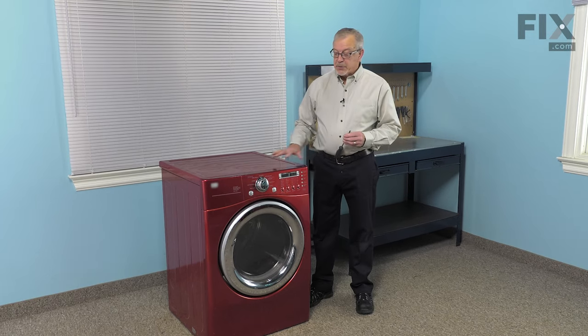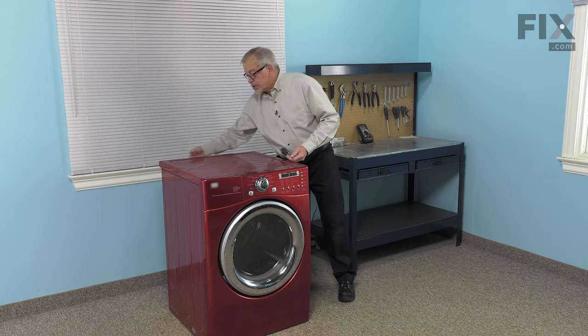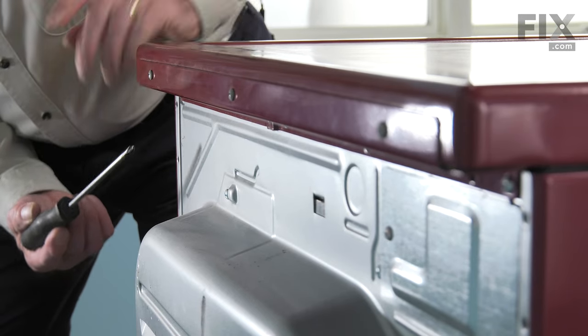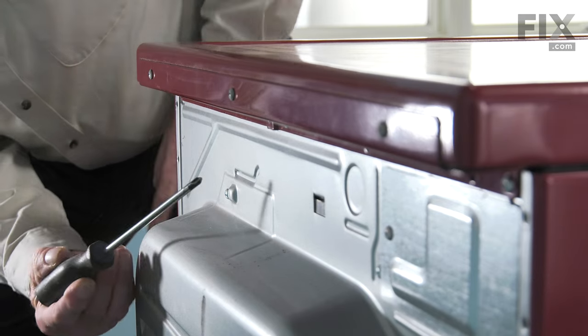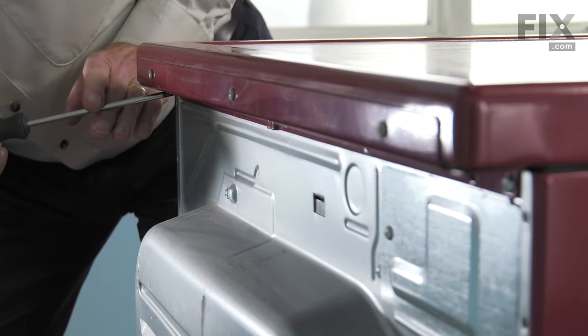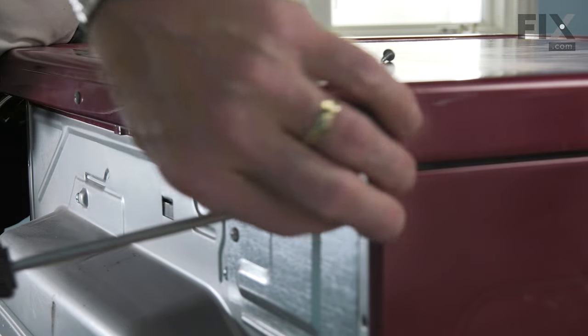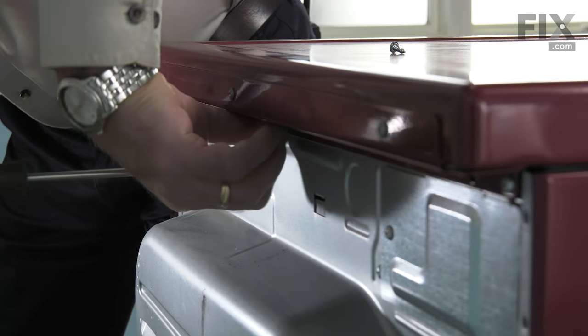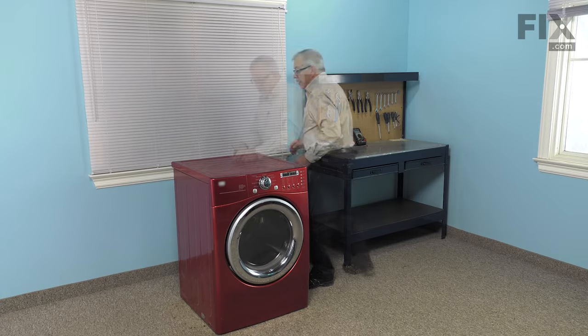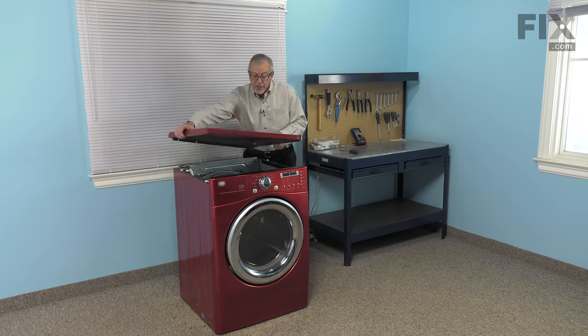Our first step will be to remove the main top. It's held in place with three screws located underneath the lip at the back. Simply remove those. Once we've removed the three retaining screws at the back of the main top, we can then just pull it back a little bit and then lift it off of the cabinet.